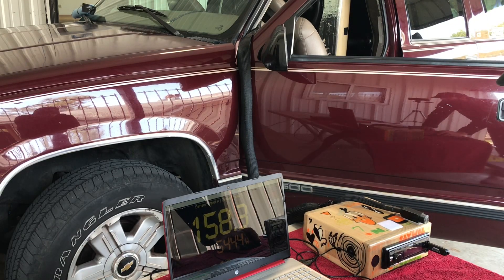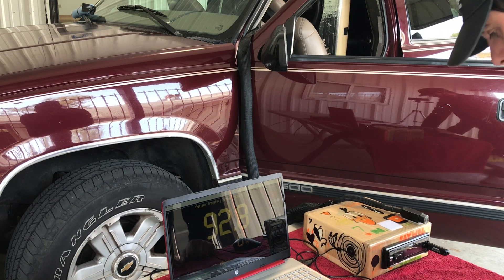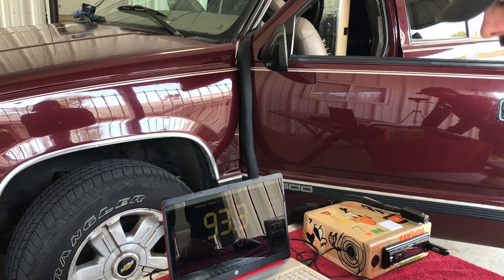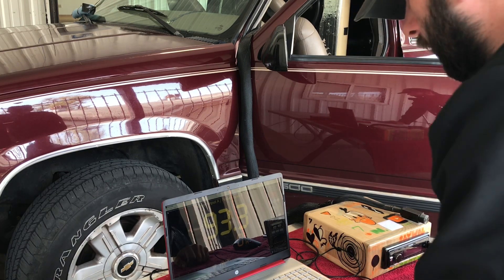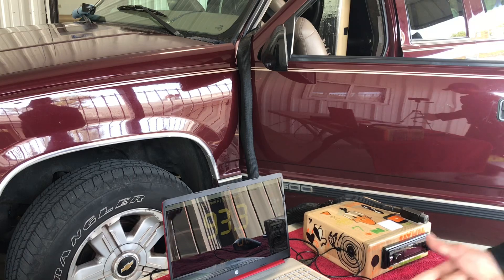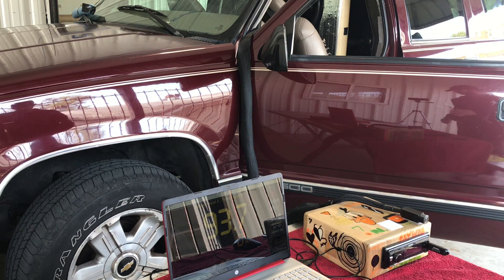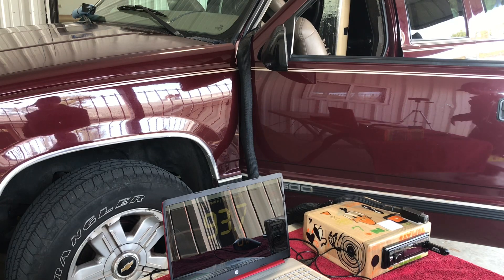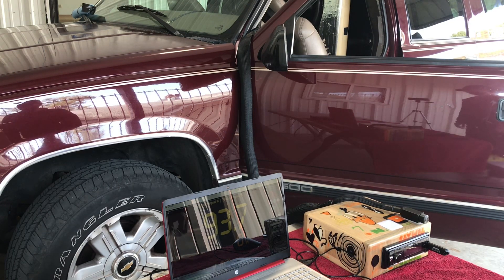Alright guys, now I'm going to do the double power test. I see a lot of people say it takes twice the power to gain 3 dB. So I'm going to do 140, 143, 146, 149, 152, 155, and 158. In theory, I should double power every time to gain those 3 dB. Let's see if it's true.